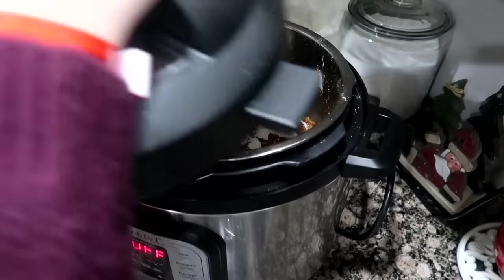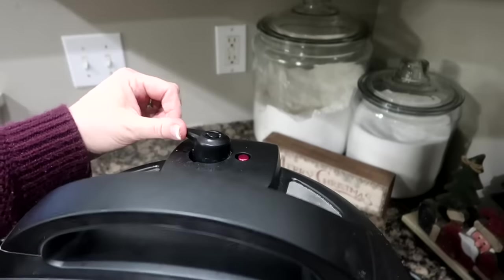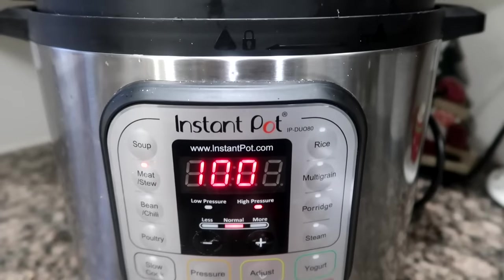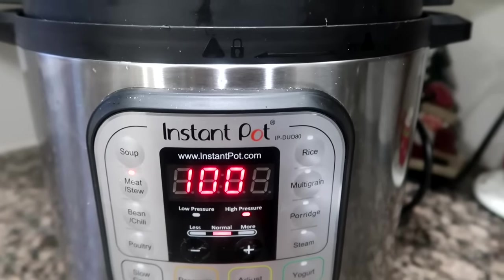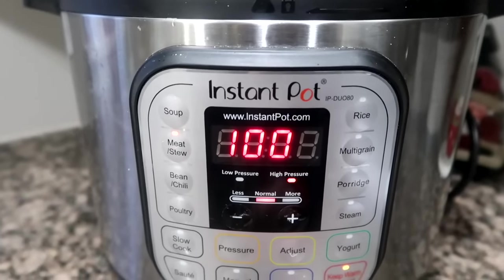Close the lid and set your pressure release valve to sealing. Here's the key — turn your pressure cooker to the meat/stew function and set the time to 100 minutes. That's right, 100 minutes.